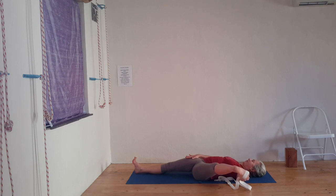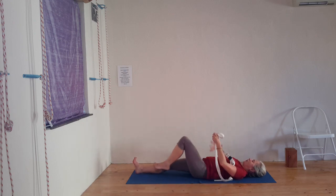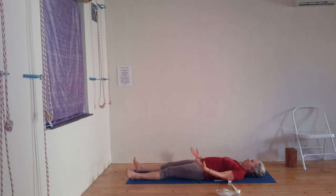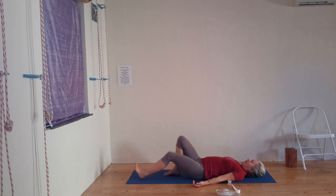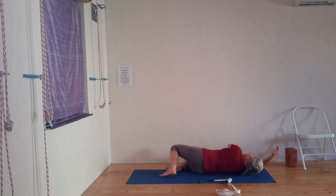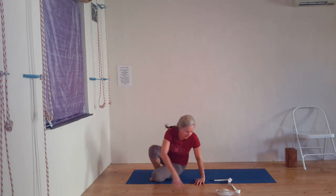Then exhale, inhale, up you come and both legs on the floor. Just relax for a moment of Shavasana — just a brief moment. Then bend the legs, roll over to the right side and we come up to standing.